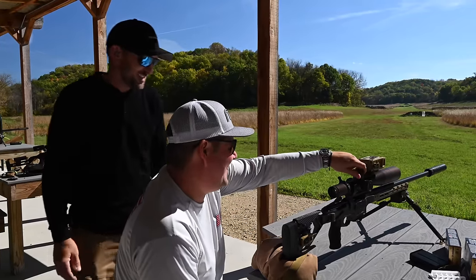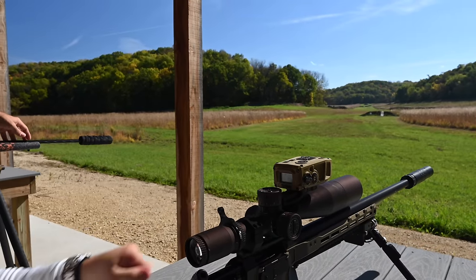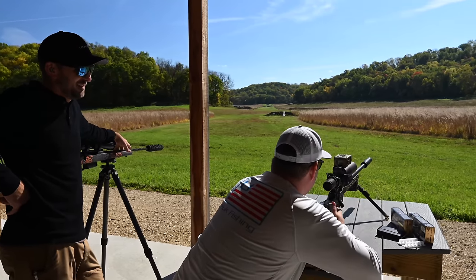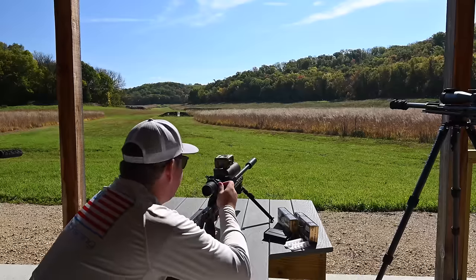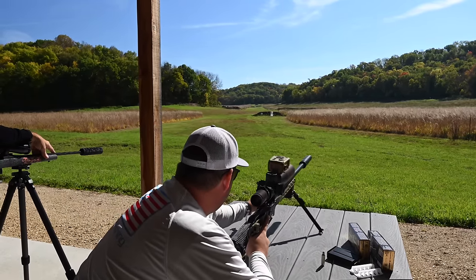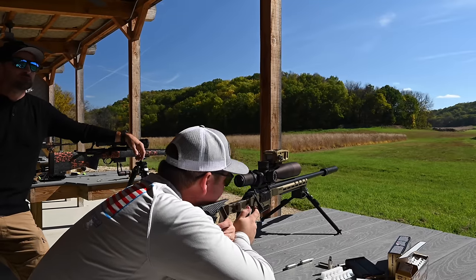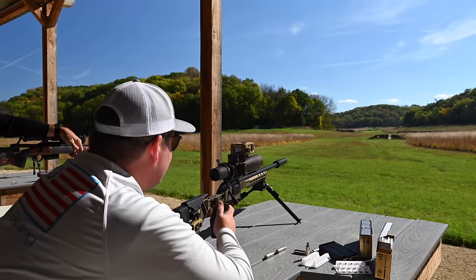So we got a 173 on here, so 1.567, and we should be on. The pressure's on — you got to prove that it works. America's watching. That's a clean impact, dead center. So to show you how effortless this is, we shift the rifle over, get on the new target, hit the button — 702 yards, 4.48 clicks — get that dialed in, and we should be good to go.